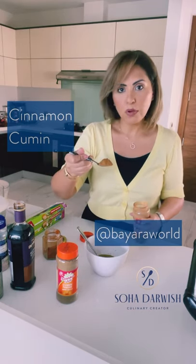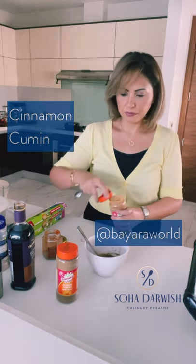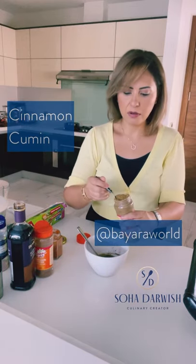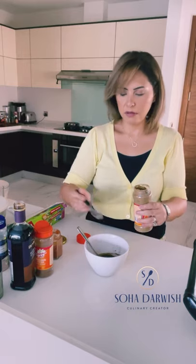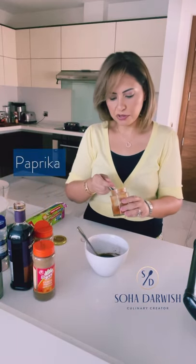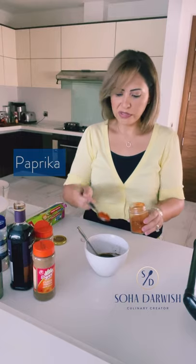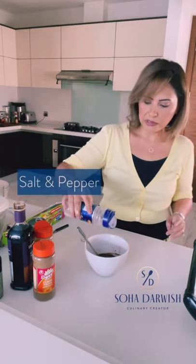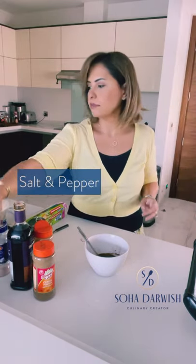When you think about tagines and Moroccan flavors, cinnamon and cumin are always present, so we'll go with about one teaspoon of cinnamon and one teaspoon of cumin. Paprika is also very desirable here — about one teaspoon as well. It's a big salad with a lot of ingredients that need to be coated with this dressing, so just be generous with the spices and the harissa. Salt is important here, and of course black pepper.